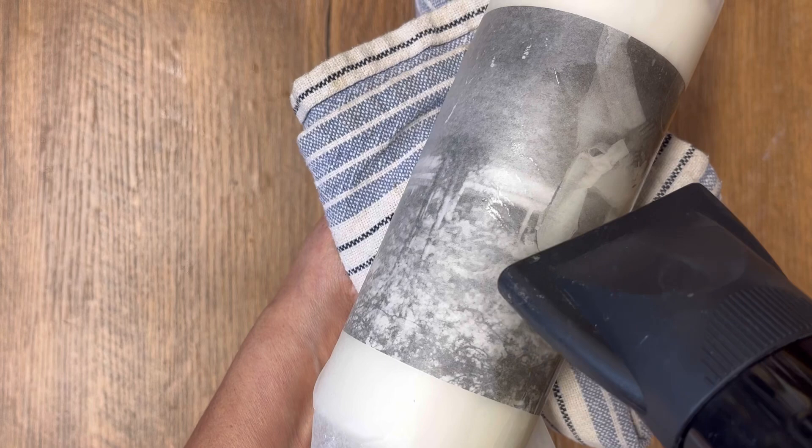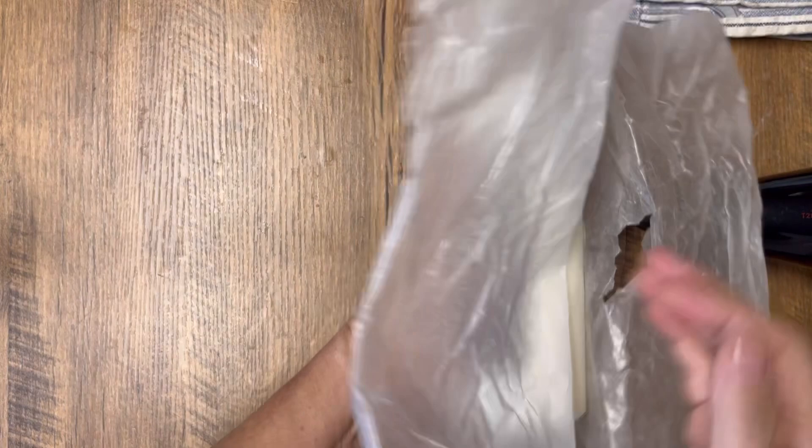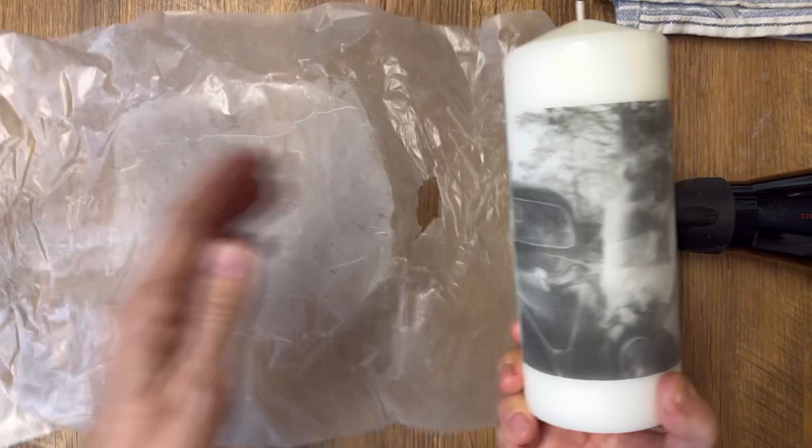Take your time and make sure you've melted the wax into the complete piece of napkin. Once you're done, let it cool down a little, peel off the wax paper, and you've transferred that photo onto a candle. How amazing is this DIY! I absolutely love the way it always turns out. There are so many possibilities — go through your stash of photos, pick out a favorite, and try this technique.